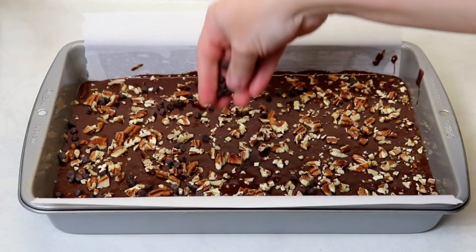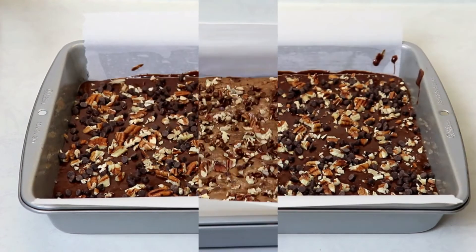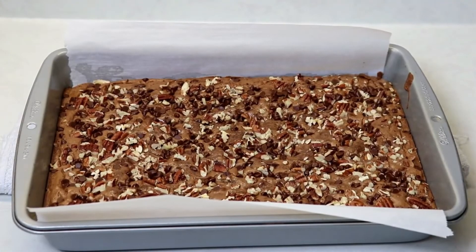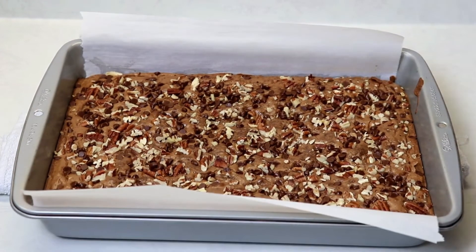Make sure that you have your oven preheated to 325 degrees Fahrenheit. My brownies baked for exactly 43 minutes — I inserted a toothpick and it came out clean, and they are just perfect.